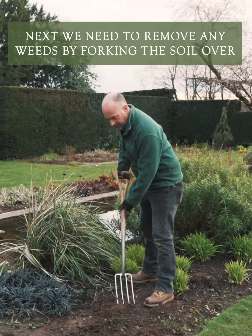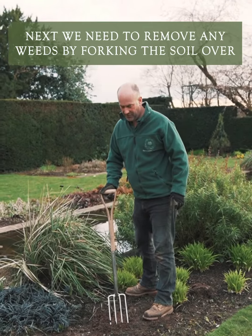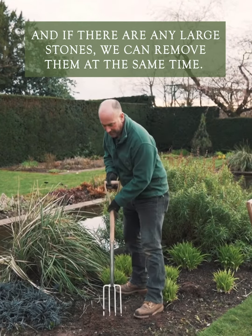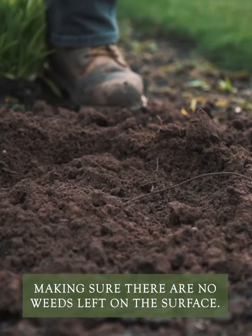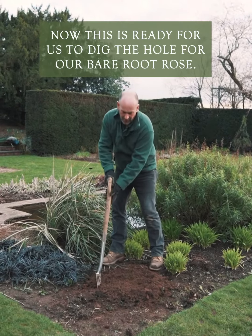Next we need to remove any weeds by forking the soil over, and if there are any large stones we can remove those at the same time. We just dig over the ground to make sure there are no weeds left on the surface. This is now ready for digging our hole for our bare-rooted rose.